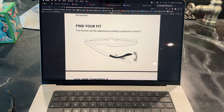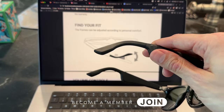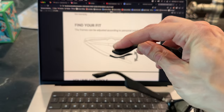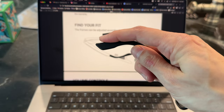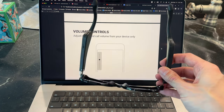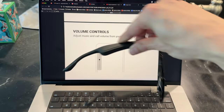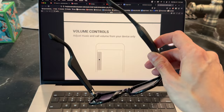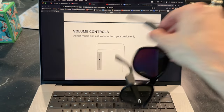Find your fit — the frames can be adjusted according to your personal comfort. It's not a locked 30-degree position; they're kind of malleable and rubbery, so that's cool. Also, adjust music and call volume from your device only — there are no buttons that actually control the volume on the glasses themselves. You have to do it from your phone.